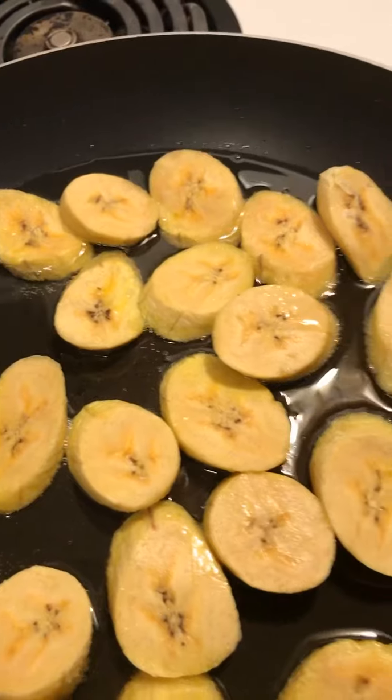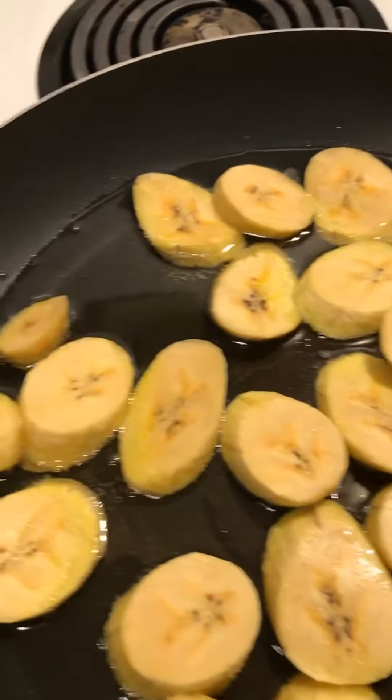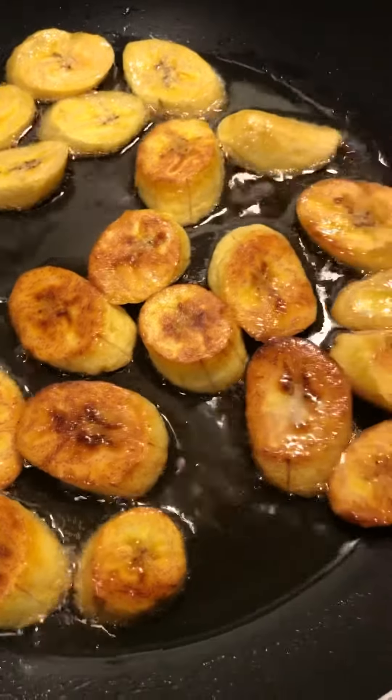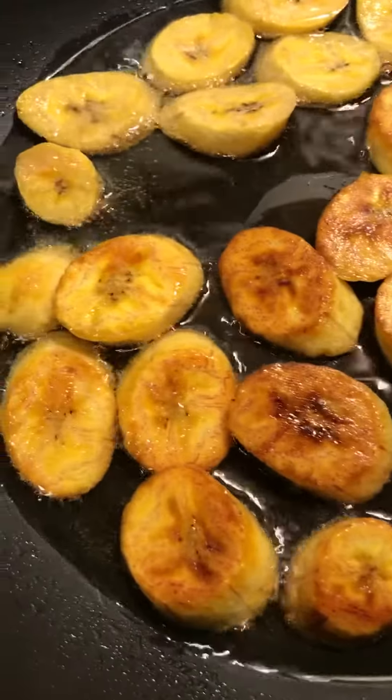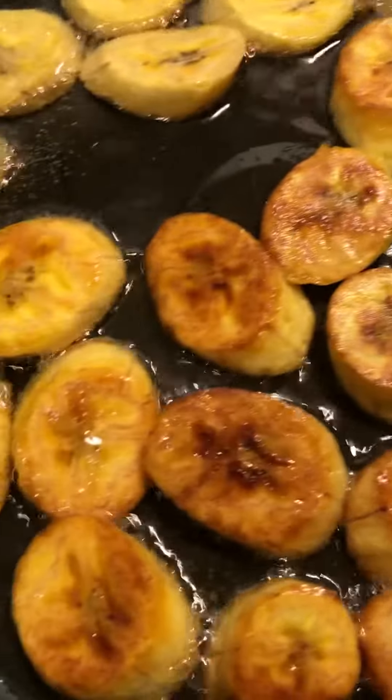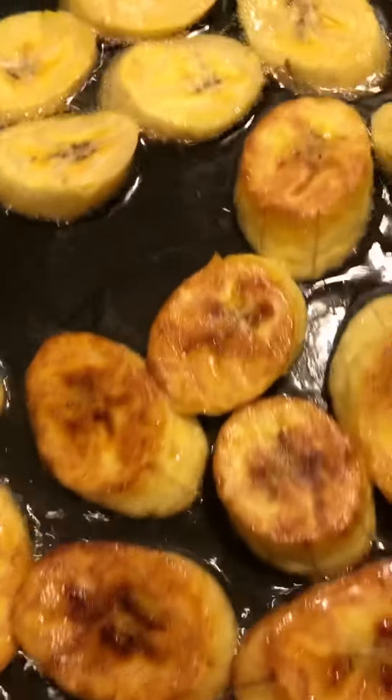I'll flip some of the plantain — they get nice and toasty. You could keep them at this color, or you could get them a little darker according to your preference.